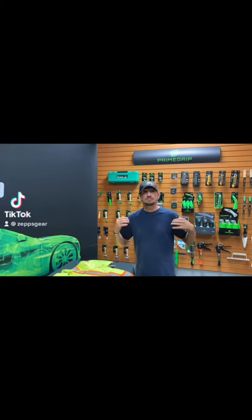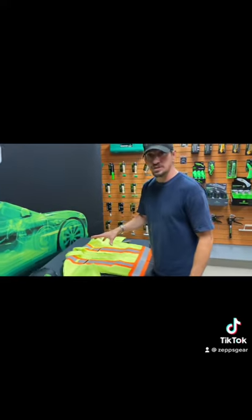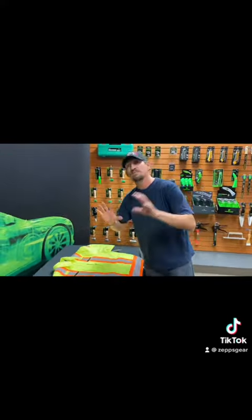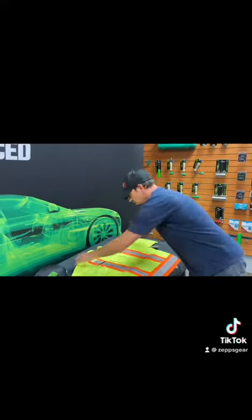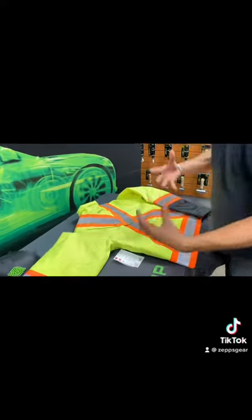Hey, all you guys working at heights — talking to you specifically. Zepp's gear is where it's at. Zepp's gear is what you want to wear if you work at heights, no matter what trade you are. I'm going to show you some quick features.